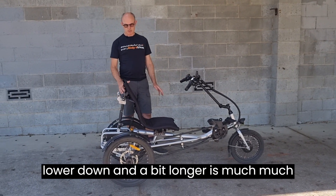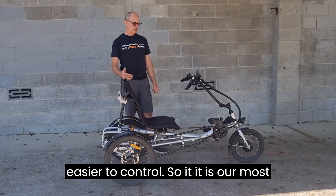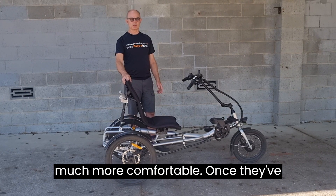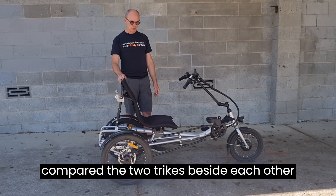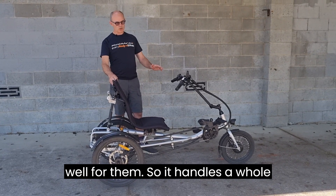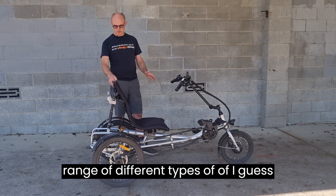With this trike being lower down and longer, it's much easier to control. It is our most popular trike because once people compare the two side by side, they find this bike handles very well for them across a whole range of different types of functional capacity.